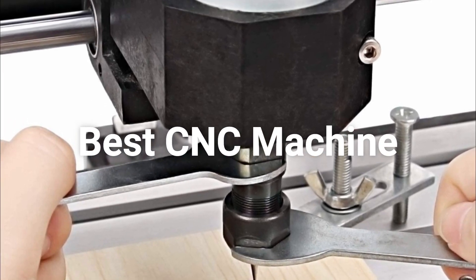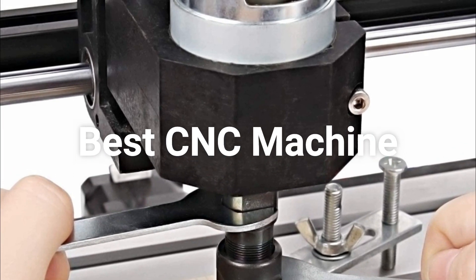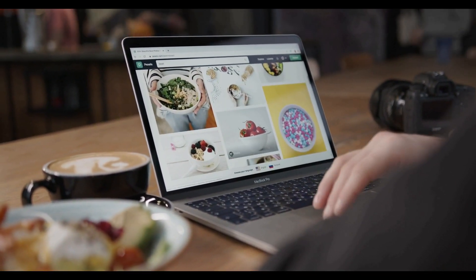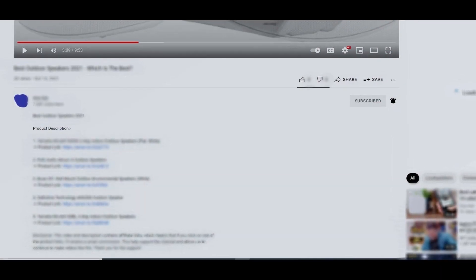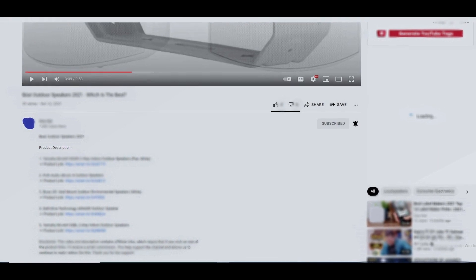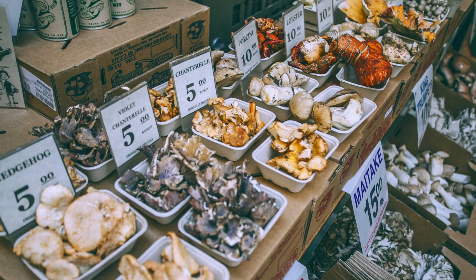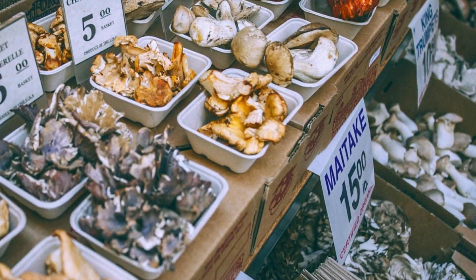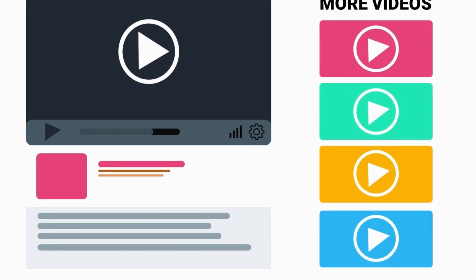Hey guys, in this video we are going to be checking out the best CNC machines this year. As always, all the links to all the products mentioned in this video will be in the description down below. We always keep the description up to date with information and links to find the best price on each product. So for the most up-to-date information along with updated pricing, be sure to check out that description.